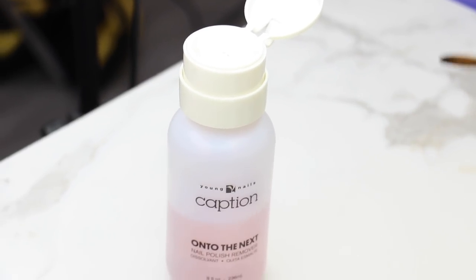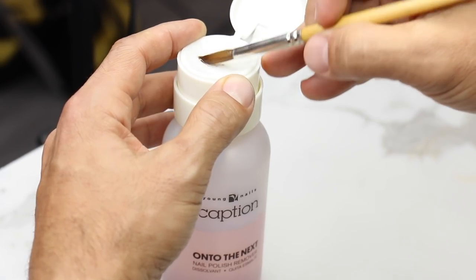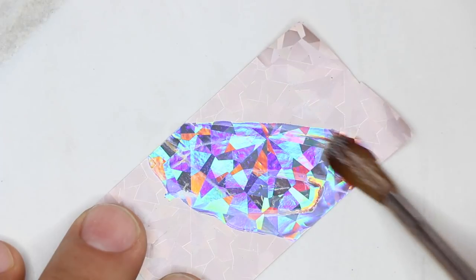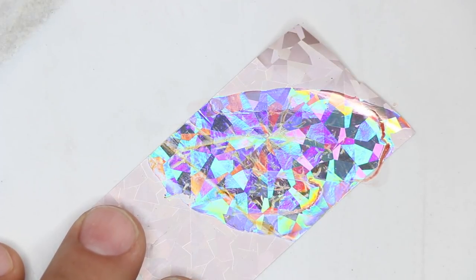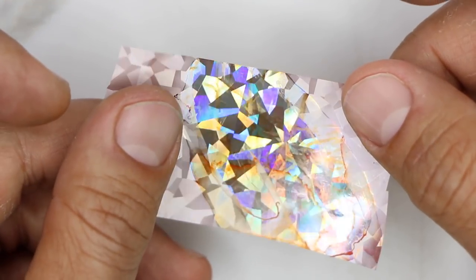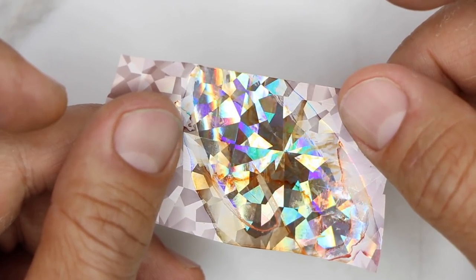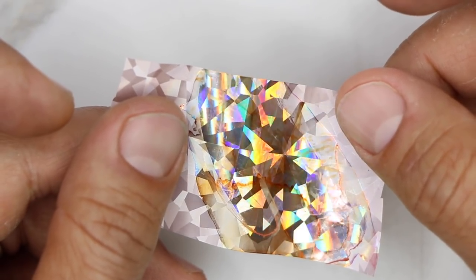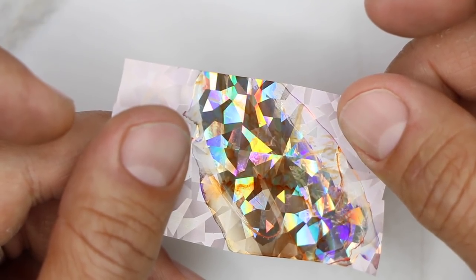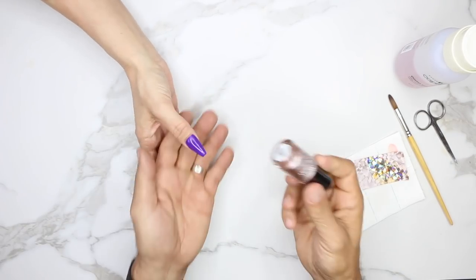What we want to do is lightly clean it away. I'm going to get some nail polish remover — acetone — on my brush and clean off this residue just like this. When you clean away this residue it's going to adhere to the Caption Polish really well. It's really important to remove this before you stick it to the polish.